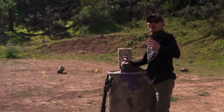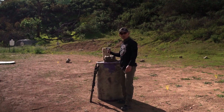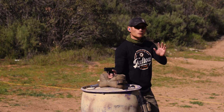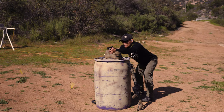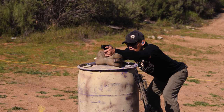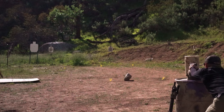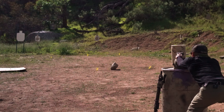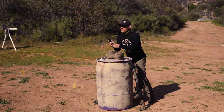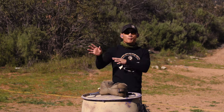I'm going to intentionally make mistakes here and shoot way off to demonstrate the process. My gun is pretty much zeroed right now, but I'm going to shoot to one side on purpose — aiming at center but deliberately shooting off to the side. I'll take three shots, then we'll head downrange and talk about it.